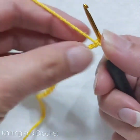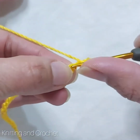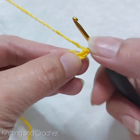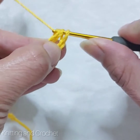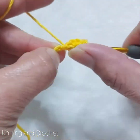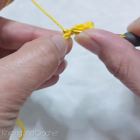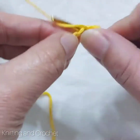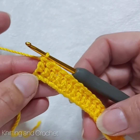I make a 20-chain and then I make three more chains to go up, and then we will make the first double crochet inside. Double crochet means — I can show slowly again — take the rope, go into the chain, take the rope, we have three loops here, and with two steps you take it out. This is the double crochet. We make a double crochet into every chain — I have to make 20 double crochets.